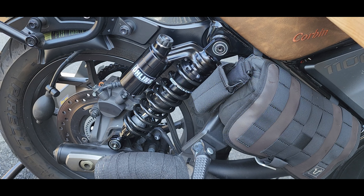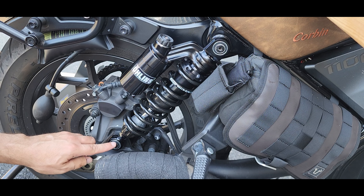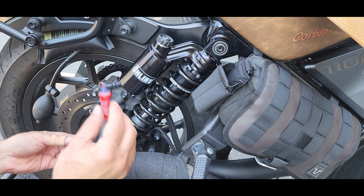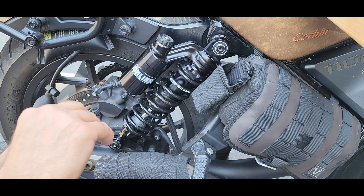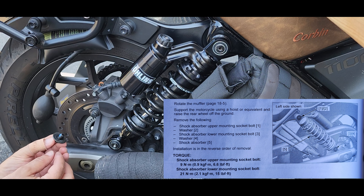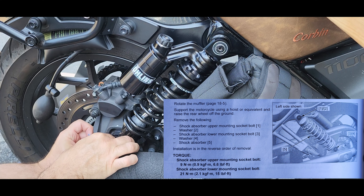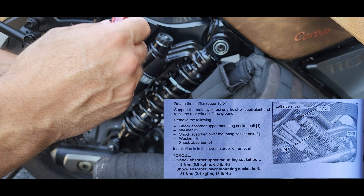What do you guys think of the look? Doesn't it look awesome? I'm going to start with the bottom bolt, and this time I'm going to put just a tiny bit of threadlock — since it's only 15 foot-pounds, just for peace of mind. And the top one's only six foot-pounds.